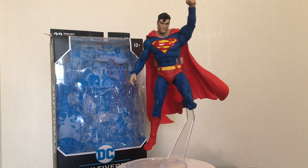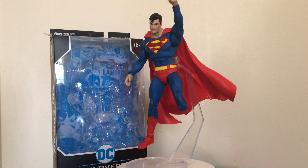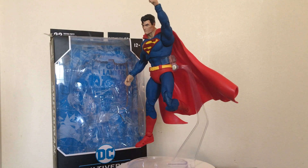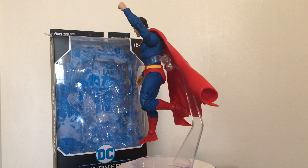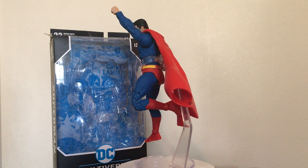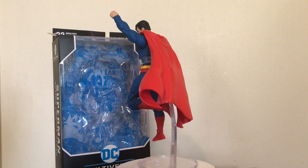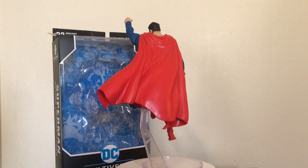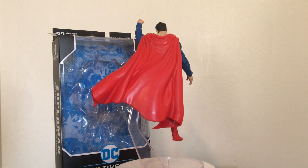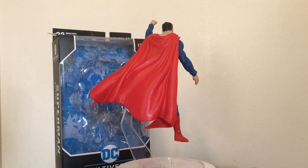Hello everyone and welcome to Rodan Man's Reviews. Today we're gonna take a look at the McFarlane Toys DC Multiverse Superman. I actually picked Superman up in a local store — it was actually a local Target. I was very happy that I found him; he was actually the last one there.